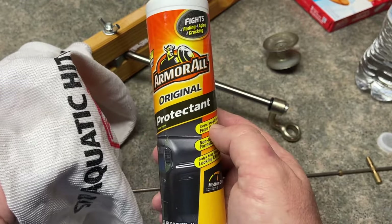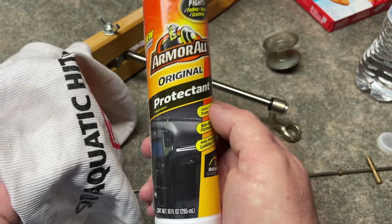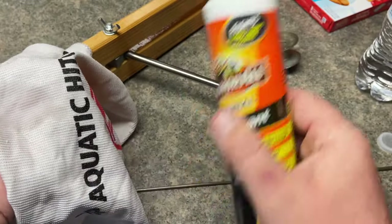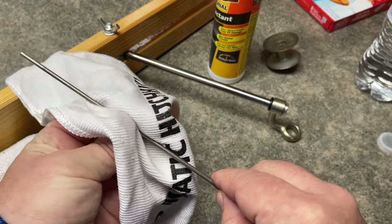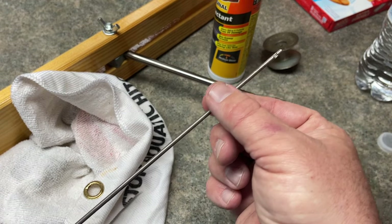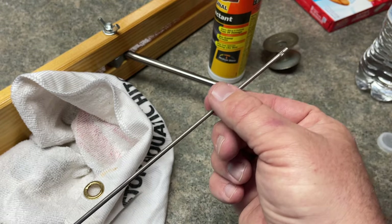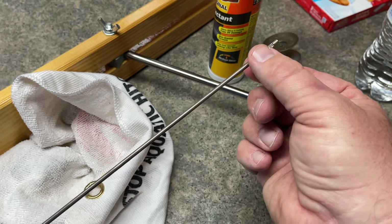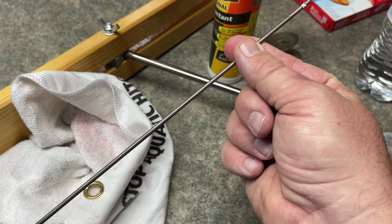I used to use Armor All on an old trolling motor — on the shaft component — and it would make that shaft slide super easy up and down. So I've sprayed it out here. I'm actually just going to utilize half the spindle. If you take your fingers and go over the spindle, you'll feel that this part is much smoother than the other. You can feel the difference it makes, and that does make a difference when this is sitting in that grease.